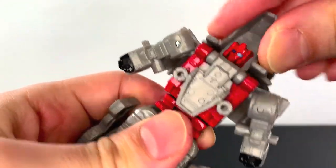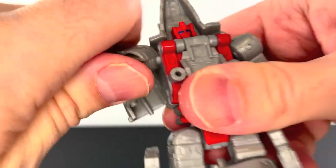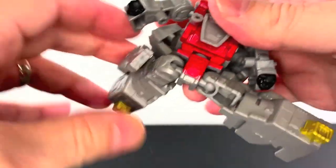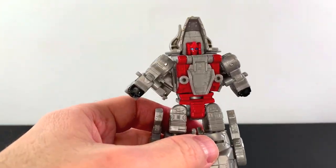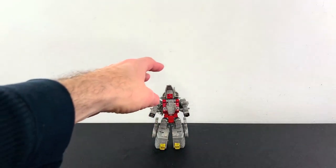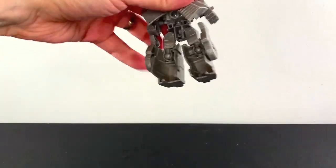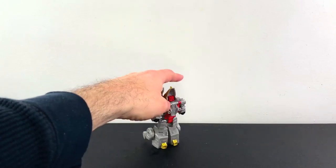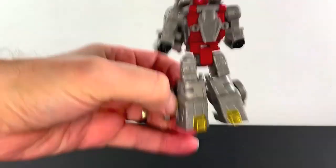For articulation, the whole head moves. I thought maybe the little head might move, but it's attached, so the whole head moves. The arms are on ratchet joints and they go back and forth. That's the only articulation you get there. Ball joints at the hips — you can do a full split, kicks forward and back. Swivel at the knee and a big ball joint which allows for some good movement. I did have to lean him a little forward on the knee joints to get him to stand correctly; he doesn't have anything on the back to hold him down. And here's your size comparison in robot mode.